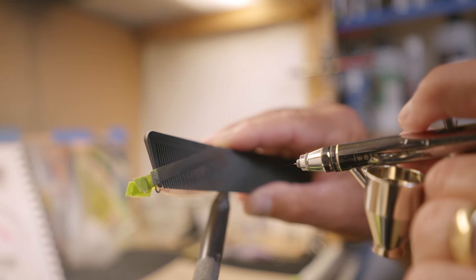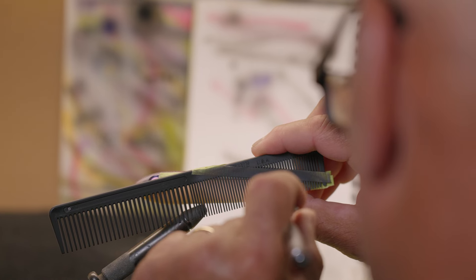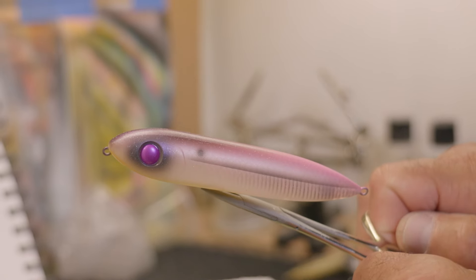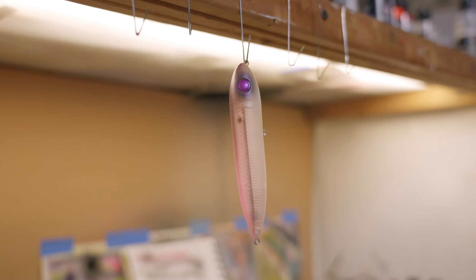Cloud9 is a special color. It has a pearlized pink back, gradiating into a silver scale pattern with green pearl underneath. The gut bag is actually pearl bone with an orange pearl chin, giving bass looking up an easy target. What can I say? I just love this color.